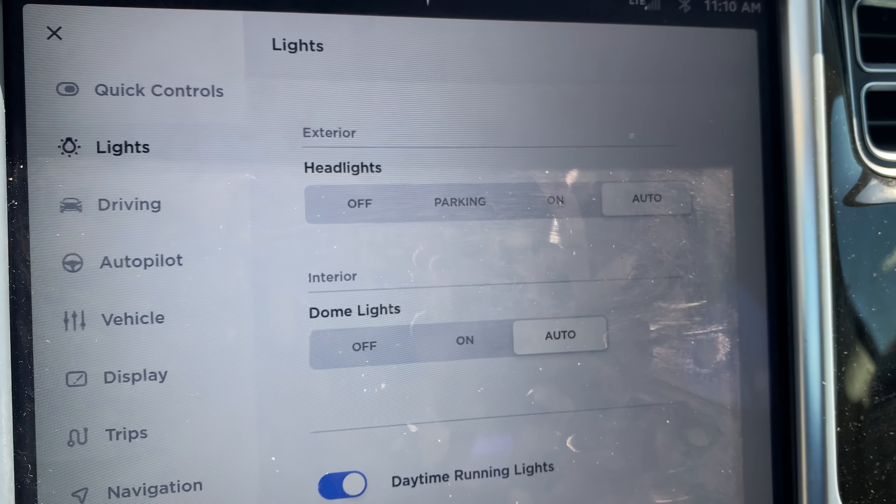I'm going to come back down here — you see it is already on off — but I'm going to go ahead and switch it back to auto to where it was. And so that's how you turn on and off the interior dome lights. Let me know if you have any questions. Thanks a lot for watching.